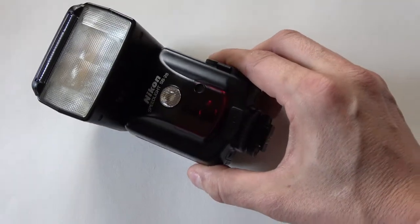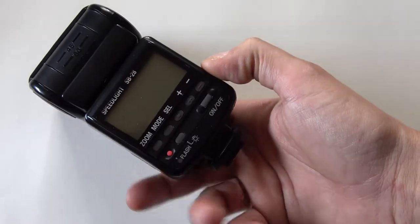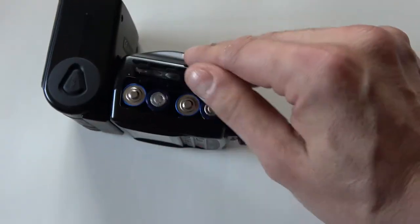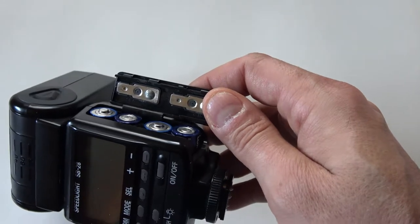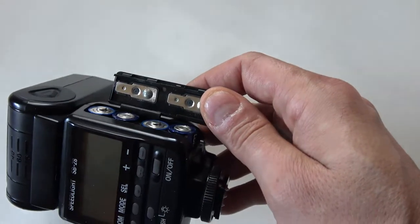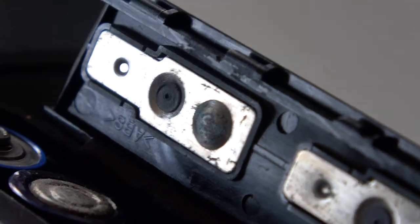Hi everyone. This is a Nikon SB28, but although it's a very good flash, there is something wrong with it. Look at that — the batteries are leaked. Just have a closer look. Hmm, grimy.